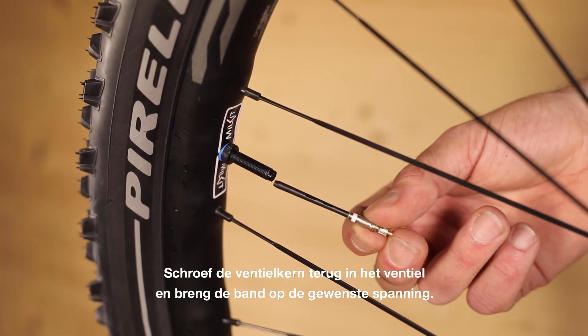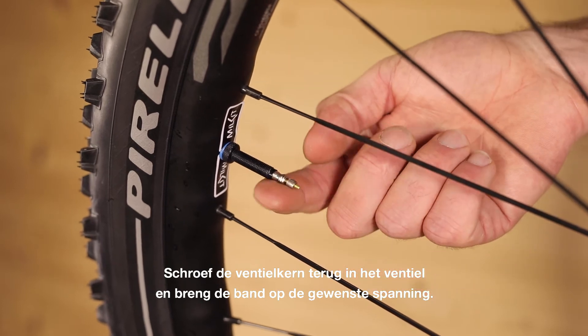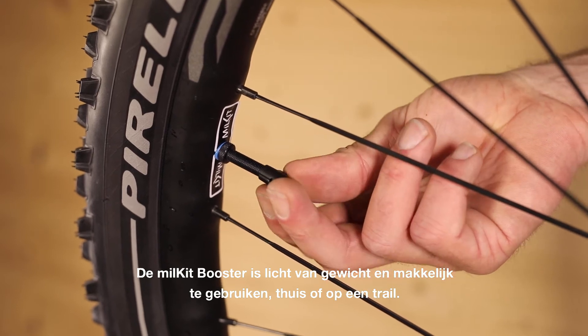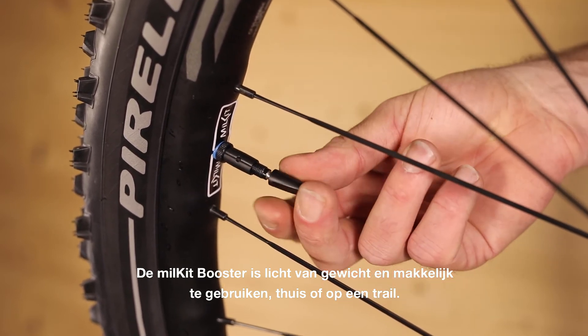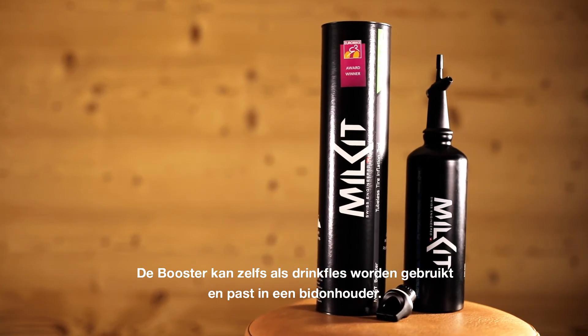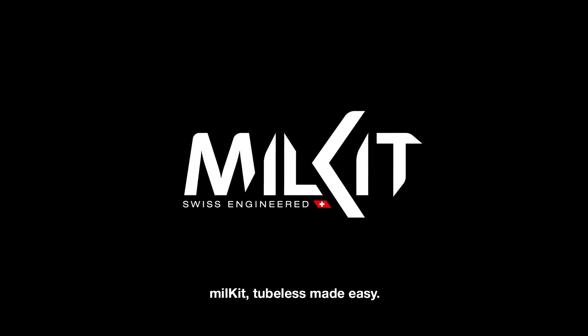Screw in the valve core and fully inflate the tyre. It's lightweight and easy to use at home or trailside. The booster doubles as a water bottle and fits in your bottle cage. Milk It — making tubeless easy.